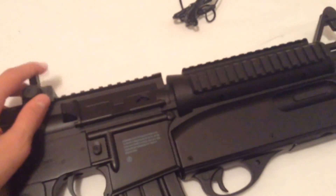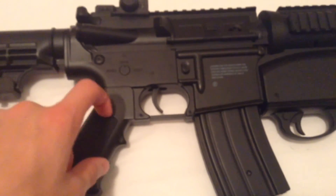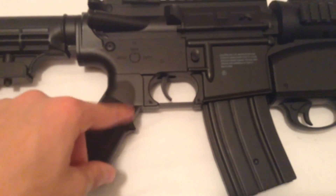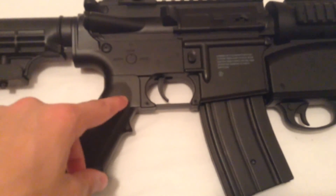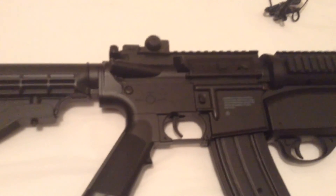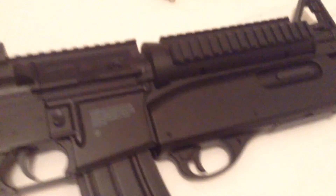Thank you for watching — comment, like, and subscribe. You can find the link to this gun in the description; it'll take you to the Amazon page. It's Amazon Prime, so for Prime members it'll arrive in two days. Click the link and you can buy the exact one I got. Thanks for watching and goodbye!